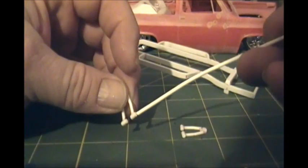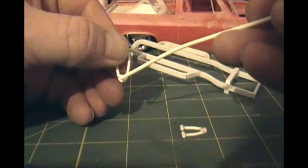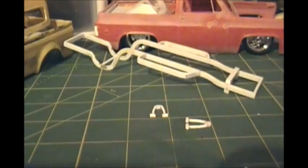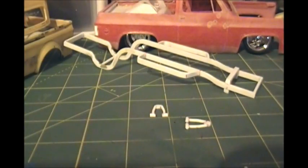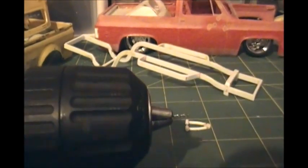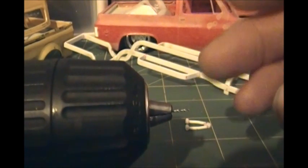I'll be taking both sets of my lower A-arms, drilling holes through the bushings with a 1/32nd inch bit, and drilling one hole through here to mount my spindles. Then I can determine how big my A-arms need to be. When you drill these holes, make sure your drill bit's sticking out just as little as possible. Since this is so small — 1/32nd — these bits tend to bend easily.